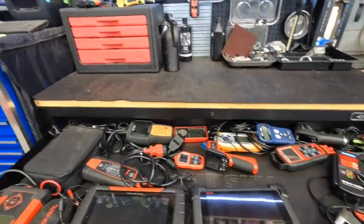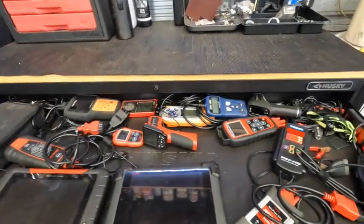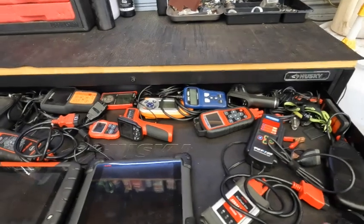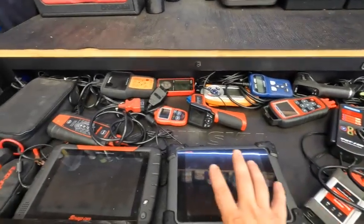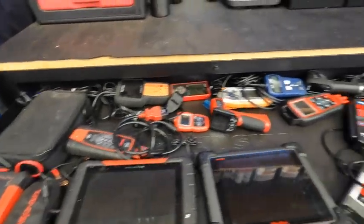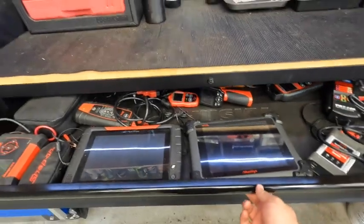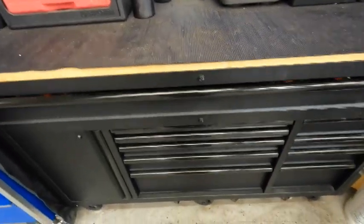Starting off at the very top, this is my diagnostics drawer. This is where I have all of my scanners — anything that requires me to do diagnosis is a primary stop here. I've got my Snap-on scanner, my Autel, a couple of battery testers, and a whole bunch of other testing equipment that I use for diagnostics.